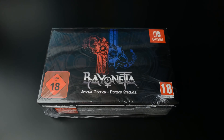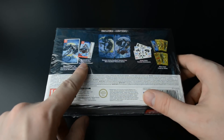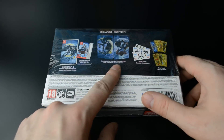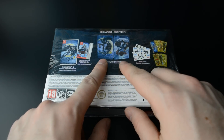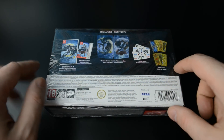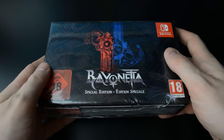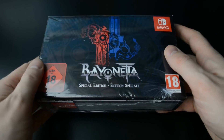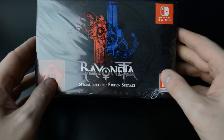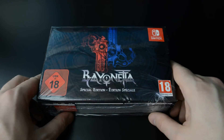Hi gamers, here we have the Bayonetta special edition. This box contains the physical edition of Bayonetta 2 and a download code for Bayonetta 1, and also a steelbook case which features both games' artwork. We also have some stickers and some cards. Bayonetta 1 and 2 are of course on the list of Wii U ports over to the Switch — very welcome — and we're eagerly awaiting Bayonetta 3.